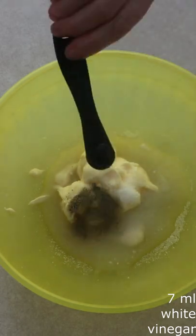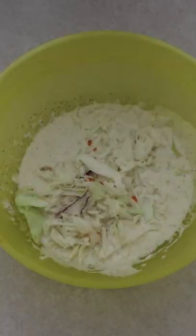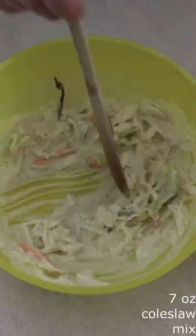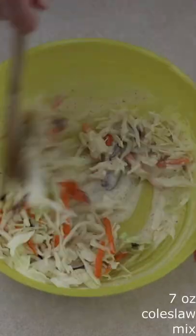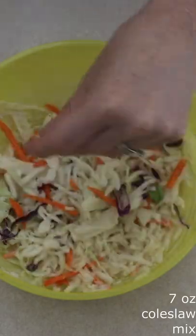Add salt and pepper to your taste and mix until everything is fully combined and smooth. Gently and gradually fold in 7 ounces of pre-made coleslaw mix, or you can make your own by shredding cabbage and carrots to equal 7 ounces, until the coleslaw is fully coated in the dressing.